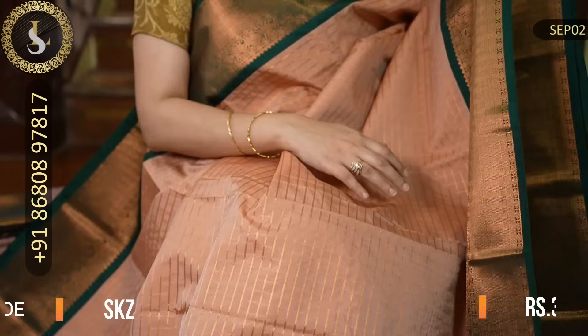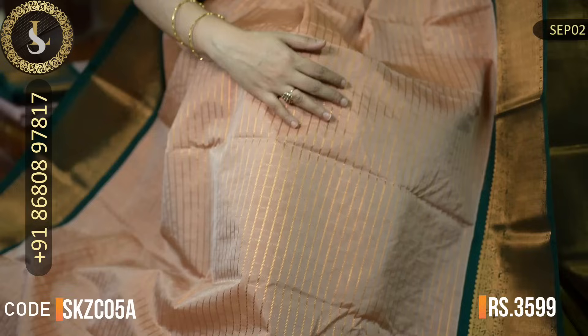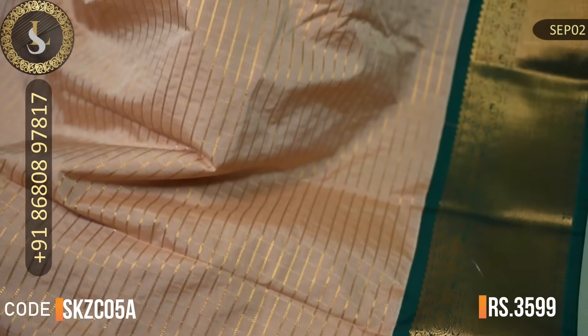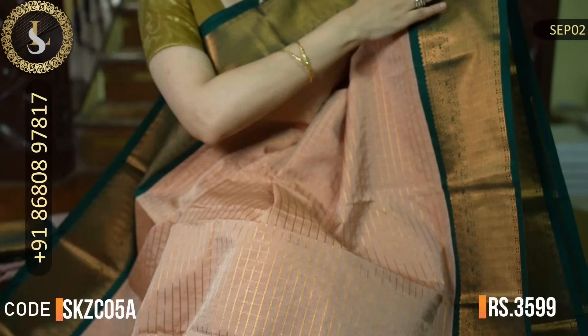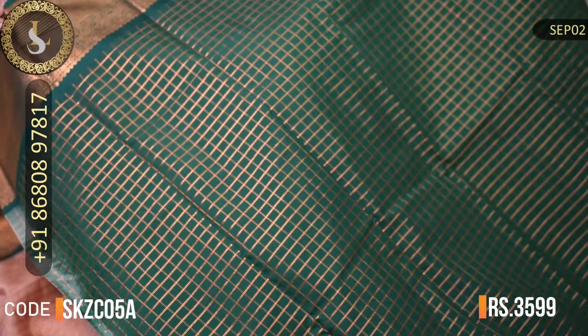Next one is also an amazing saree with a stunning color combination. The body is a beautiful shade of onion color — some may call it geva color. Throughout the body, zari checks in the middle, and both sides have very pretty borders in bottle green. Medium-sized borders and the weaving on the border is very beautiful. Very nice saree. That's the pallu in bottle green. That's the grand blouse in bottle green, and the saree checks continue on the blouse, so it will look very different from the usual plain blouse. The price of this saree is Rs. 3,599.